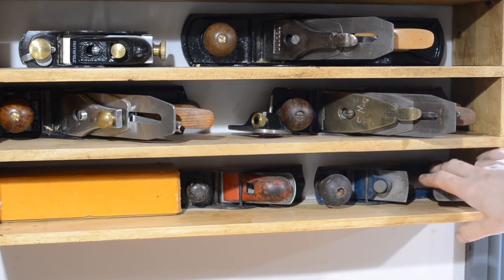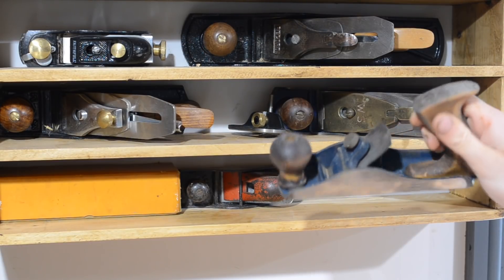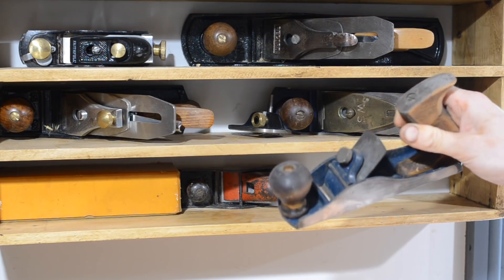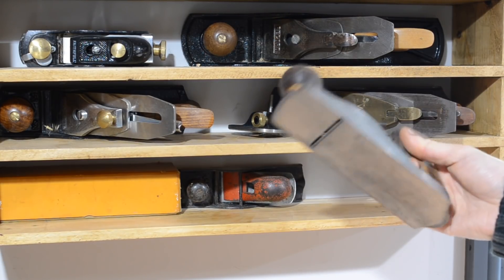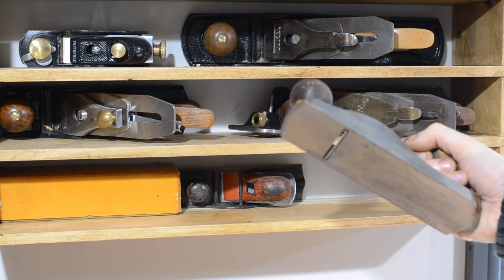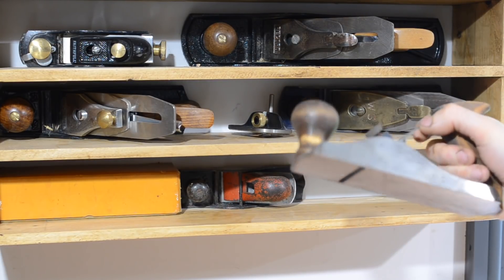On the bottom shelf we've got this — I think I got it at a car boot sale. It's a very simple plane, no chip breaker, just an iron. Really that's to be set up as a scrub plane as well, but I've never really got round to it because I have the larger Birmingham one.